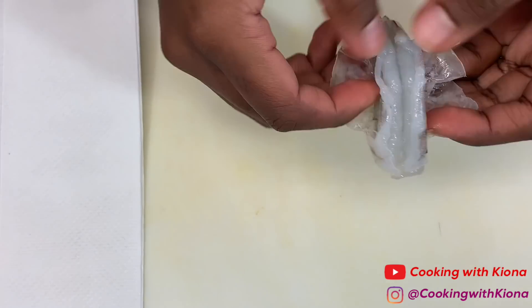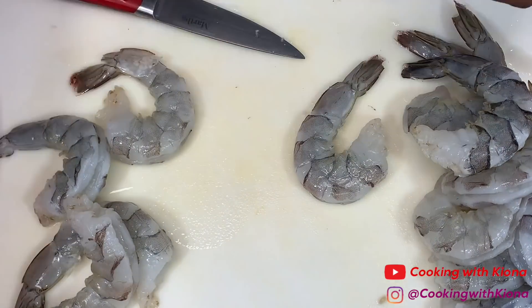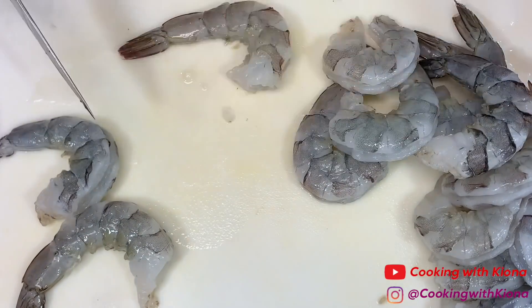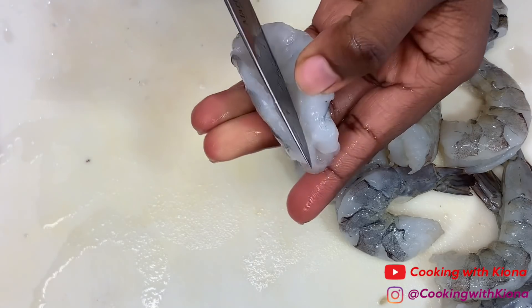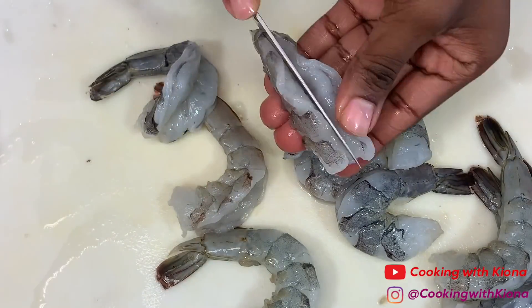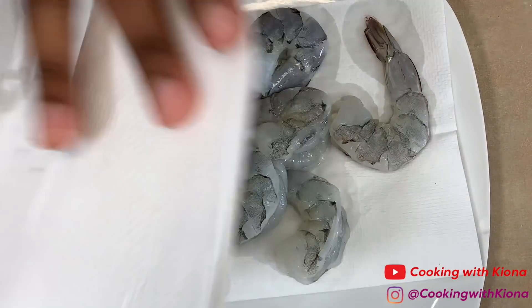Begin by deshelling and deveining 11 large shrimp. After deveining and cleaning your shrimp, butterfly them with a knife — cut all the way down the center of the shrimp's back to the tail. Make sure to cut deep enough so that the two sides can separate but the shrimp stays together. When you're finished, pat your shrimp dry and set them to the side.